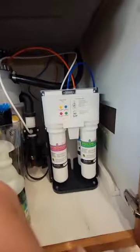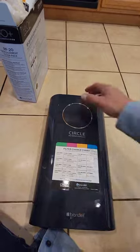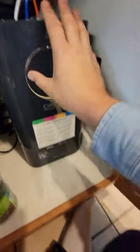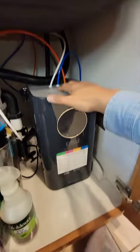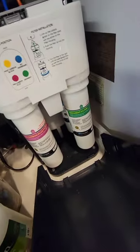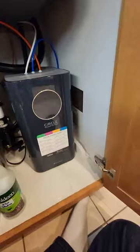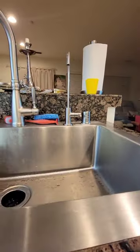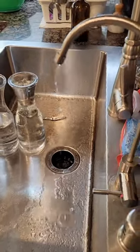I'll keep it open until the system flushes. I put the cabinet cover back — no leak, no leak, it seals tight. The water started dribbling down so I'll leave it for a bit to flush the system.